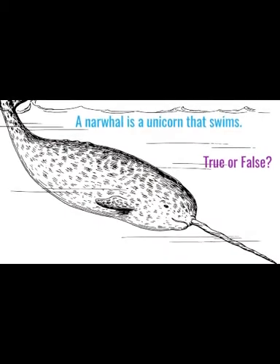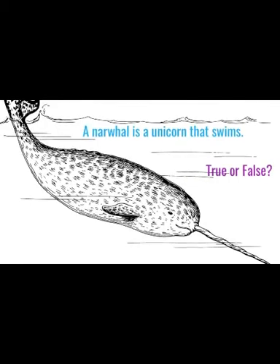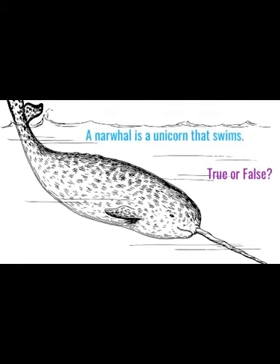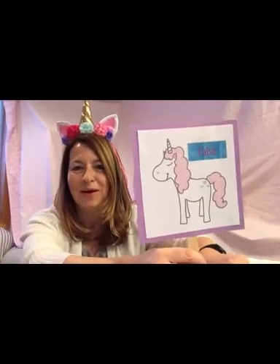True or false? A narwhal is a unicorn that swims. False. While it's sometimes called a sea unicorn, a narwhal doesn't have a horn. It's actually a tooth that's grown into a long, spiraled tusk. We'll play some more true or false as we go along.